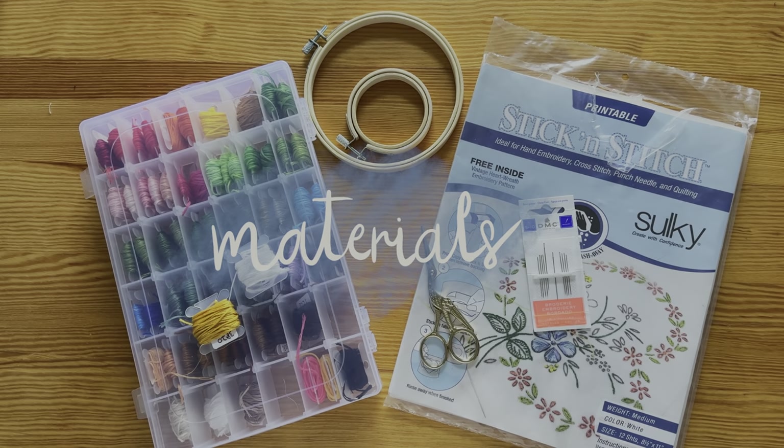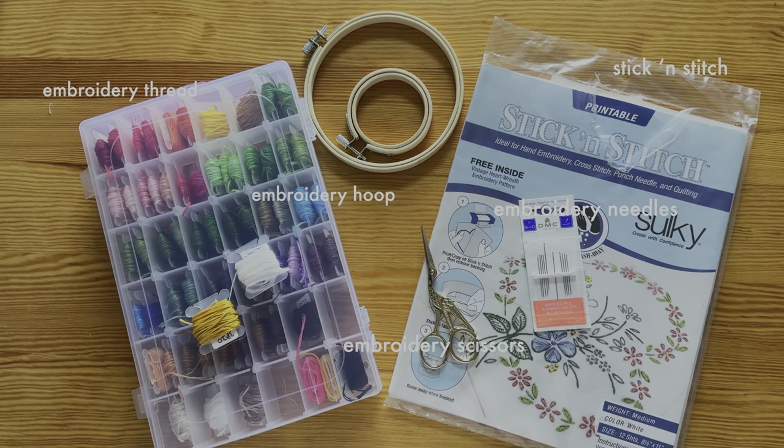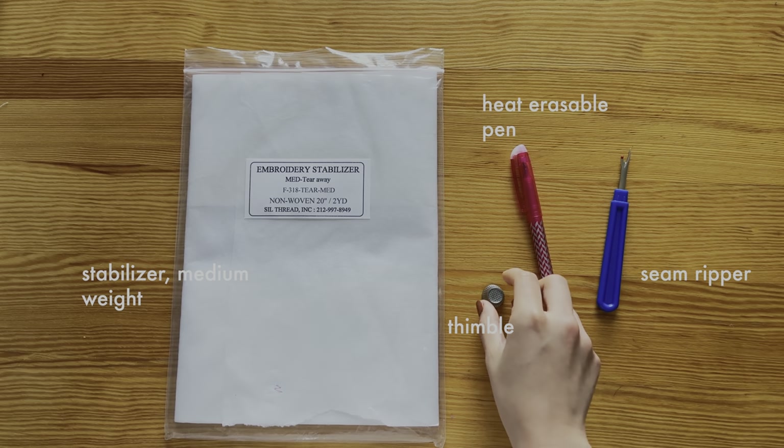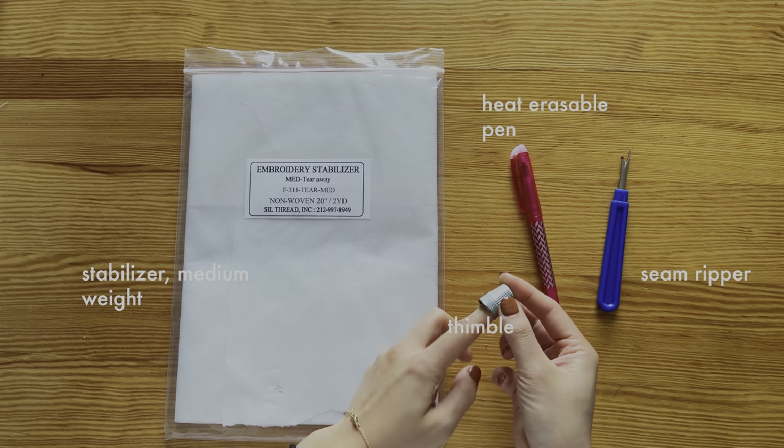The materials on the screen are used for most of the projects shown and I highly recommend having them handy. I will list them in the description with links. These materials are optional depending on the project. For example, a stretchy top usually requires a stabilizer. I will list the materials needed at the beginning of each project.